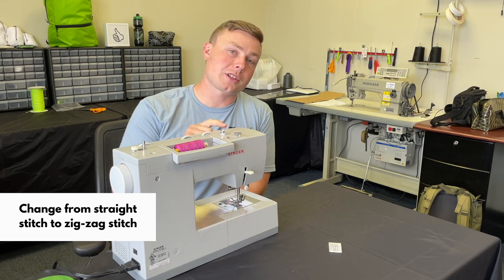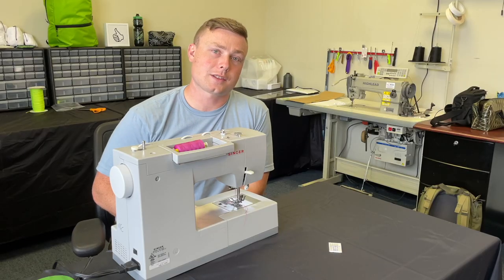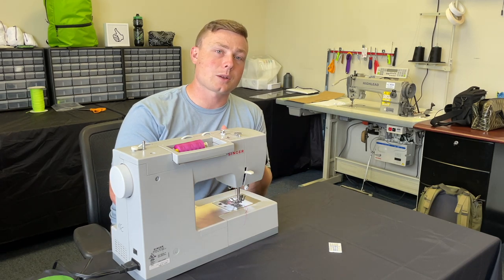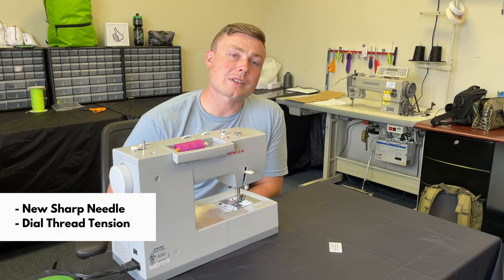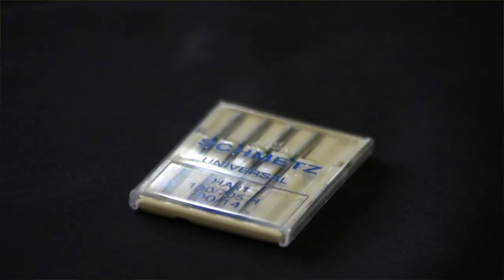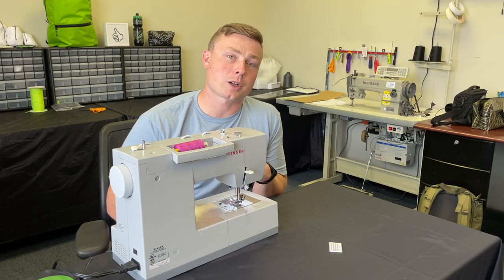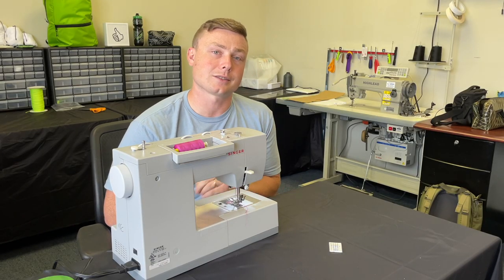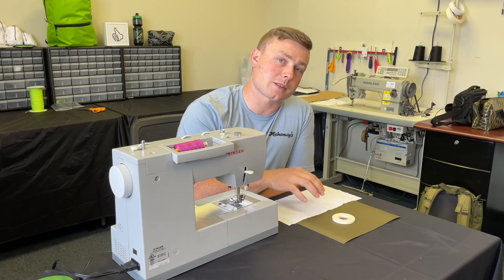Tip number one is making sure that your machine is changed from a straight stitch to a zigzag stitch. This is going to allow the stitch to stretch with your stretch material and it will also give you a nice clean look. You want to make sure that you have a nice new sharp needle in your machine, and you're going to need to adjust your thread tension depending on what fabric you're using — just use some scrap fabric, run some zigzag stitches, and adjust your thread tension as needed.